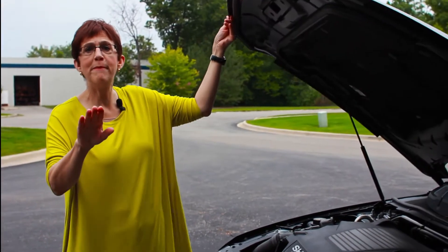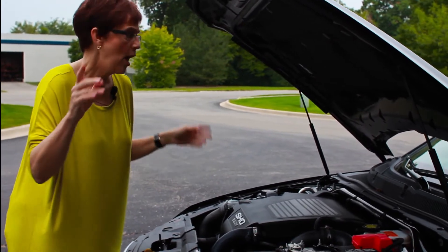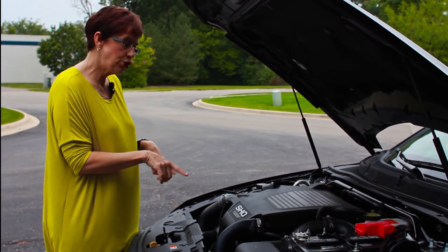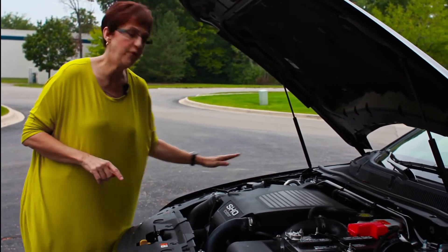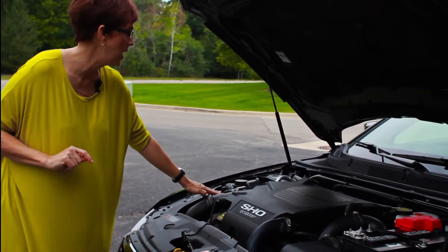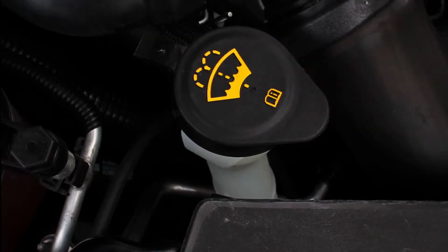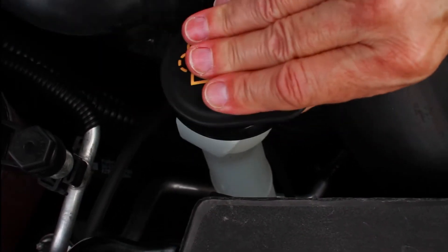Modern cars today are a mess under the hood — well, actually, they're really clean and neat, you just can't see anything. But in this Ford Taurus, every fluid you need to check is marked in yellow, just to make it really easy. So you have coolant, which you just need to top up, and windshield washer fluid, which you also need to top up.